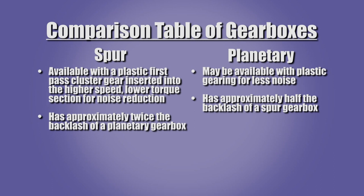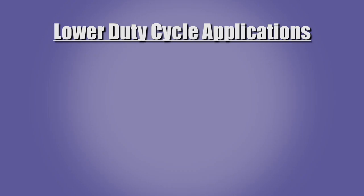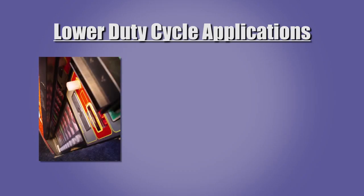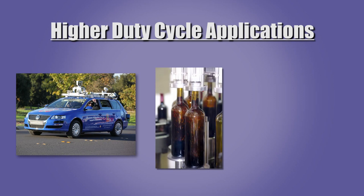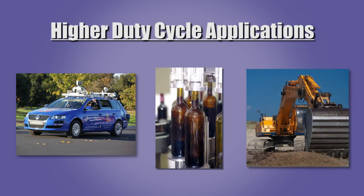Planetary gearboxes typically have less than half the backlash of spur gearboxes. Spur gearboxes are appropriate for lower duty cycle applications such as vending machines, instrumentation, and power tools. Planetary gearboxes are better suited to higher duty cycle and higher load applications such as autonomous vehicles, automated production equipment, and industrial equipment. There are many other applications for which both types of gearboxes may be used.